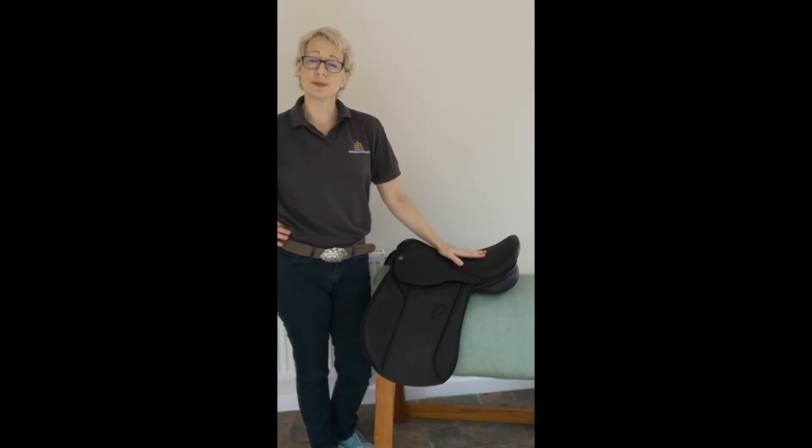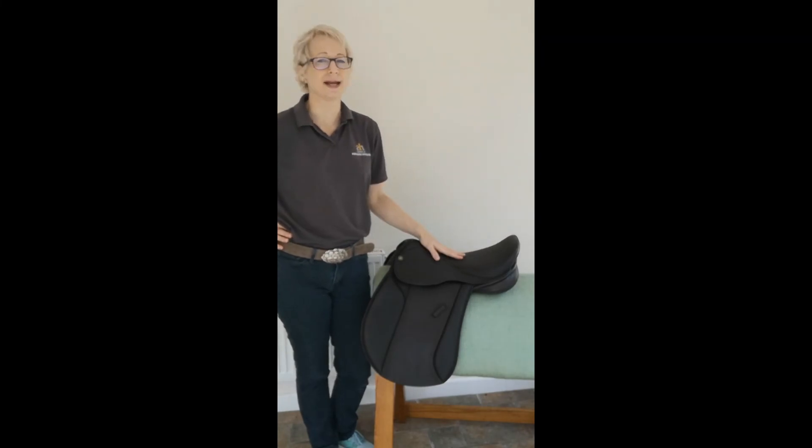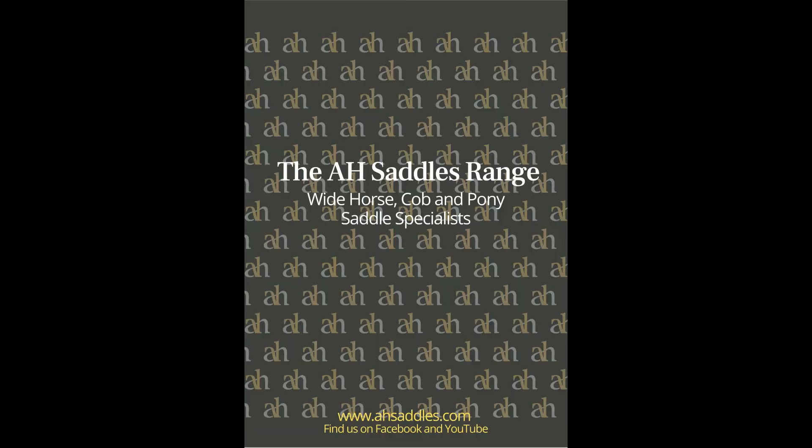So that is your mini guide to the Ebony VSD from AH Saddles.